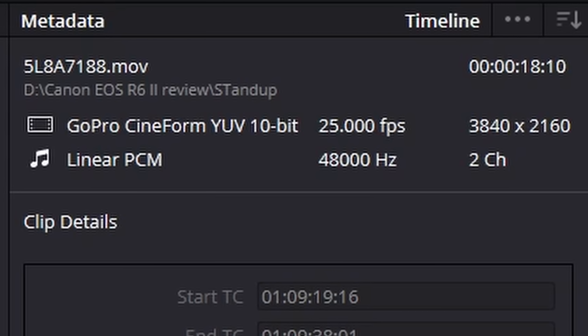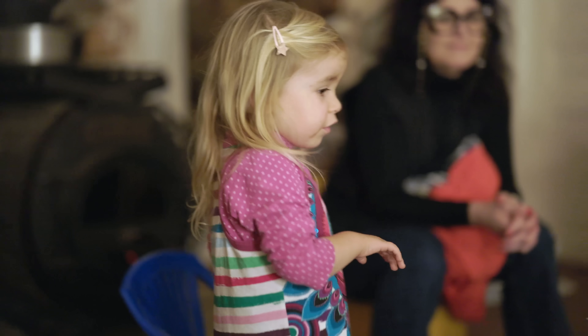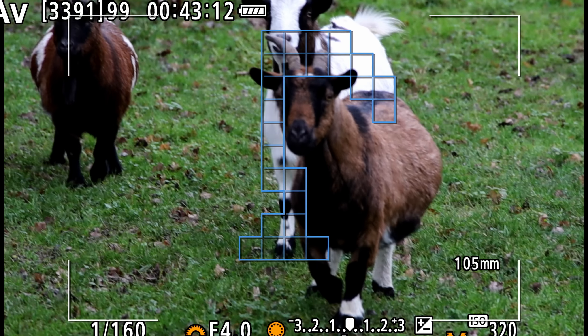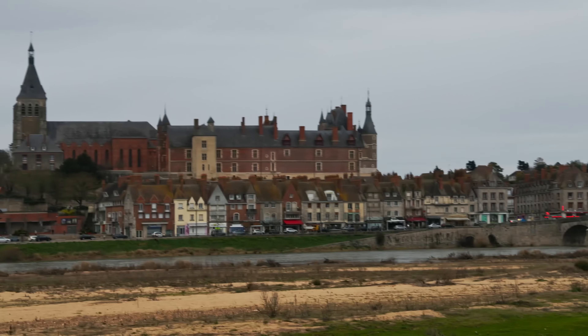Canon's dual pixel video autofocus is a strong point. With single point autofocus for run-and-gun shooting, interviews and the like, I rarely had out-of-focus shots. Human face and eye tracking is incredibly reliable for video — it stays locked on the subject and keeps them in focus as they move, though Sony's A7 IV is slightly quicker. It also offers reliable animal and vehicle tracking with the same auto mode that lets the camera's AI choose the subject type. Canon beats all rivals in rolling shutter — it's noticeably better than on the Sony A7 IV even in fully downsampled mode, and in 1.6x crop mode it's barely detectable even if you whip the camera around.